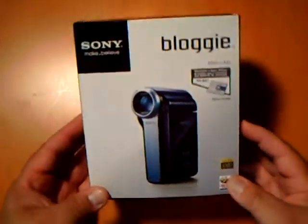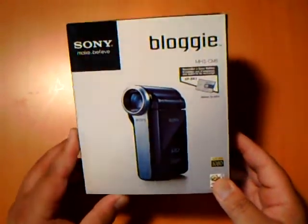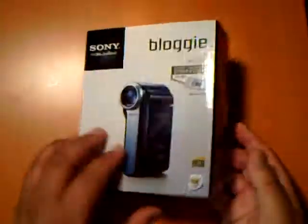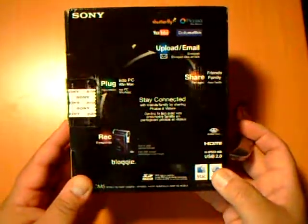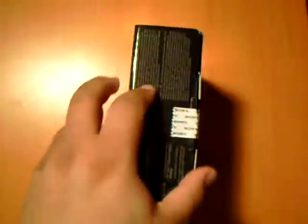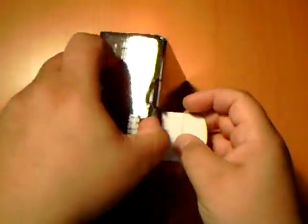I just picked this up from the Electronics Expo online — just came to the house. Let me open this up. It's actually a camera, a good camera to record and upload to the internet. Let me open this baby up.